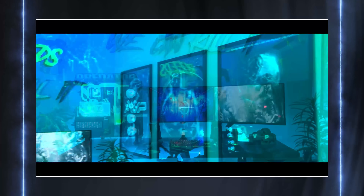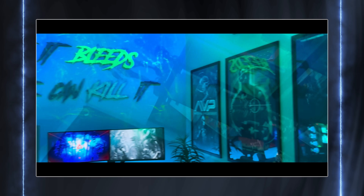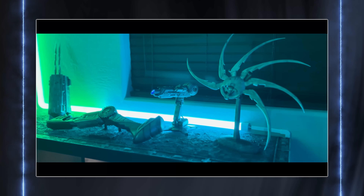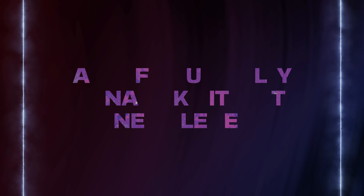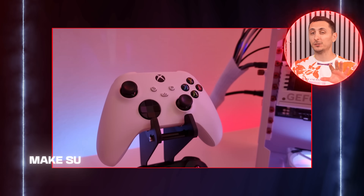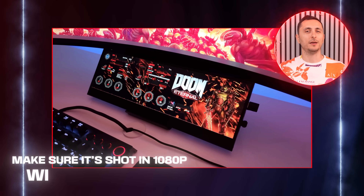Lastly, if you want, you can also include a video to showcase the beautiful RGB lights you've got going on, or to show off some really cool custom work you've done in your setup. And if you really want to take your submission to the next level, feel free to edit a badass intro to kick off your setup. Just make sure it's shot at least in 1080p with 30fps.